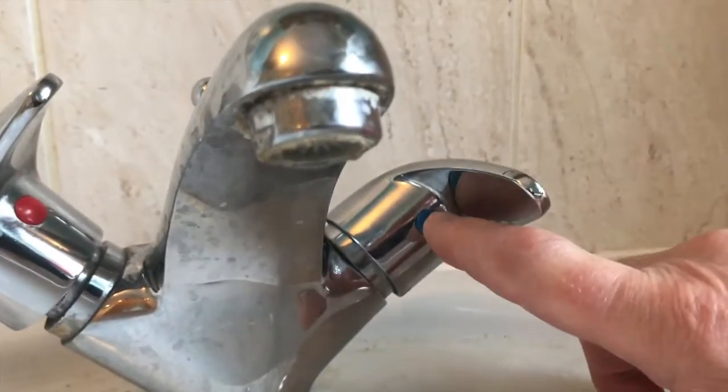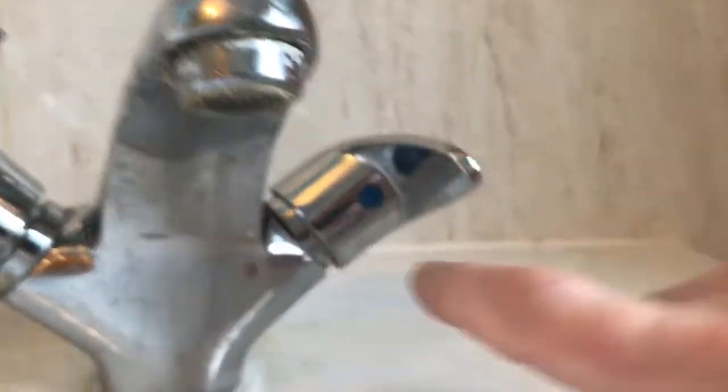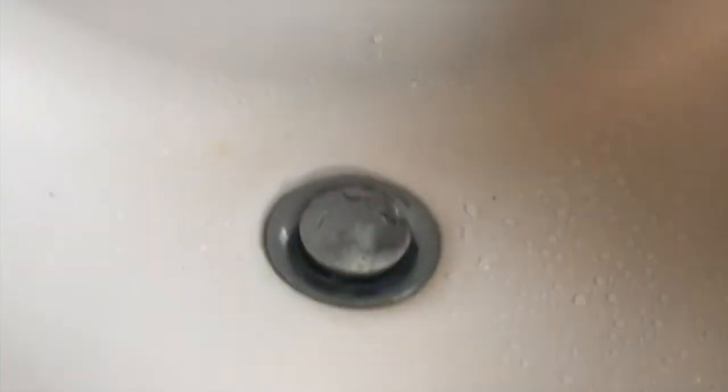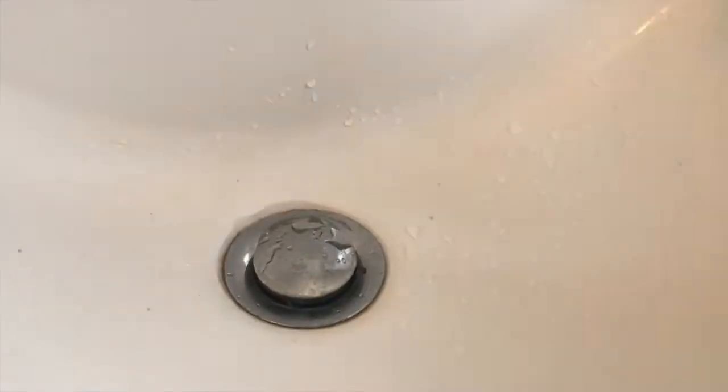The first thing I need to do is take off the top, and to do that I need to take out this plastic plug. Before I do that, I need to press down the plug to make sure it's sealed, because you don't want to lose anything into the U-bend, otherwise you will have to disconnect everything.